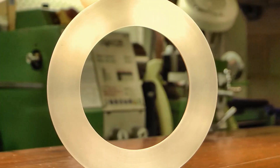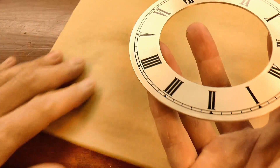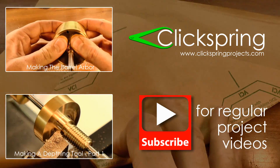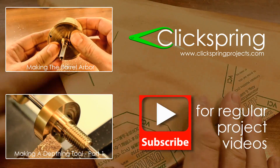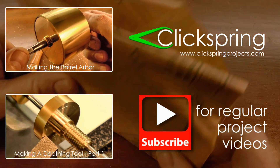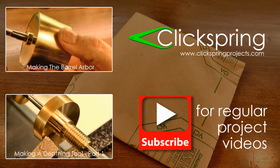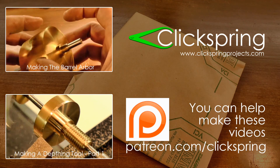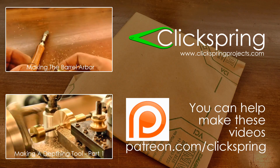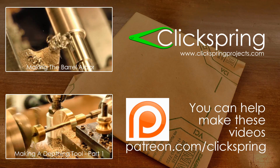In the next video, I'm going to take this chapter ring design one step further. Thanks for watching — I'll see you later. If you've just found your way into this clock-making series, thanks for checking it out. This is just one episode of a longer series where I show all of the steps to make a clock from raw stock, so be sure to check out those other videos. I also post other project videos on making some of the tools I need to build the clock, and you can also find some more tool-making info on the Clickspring Projects website.